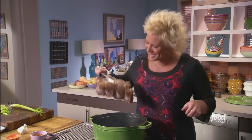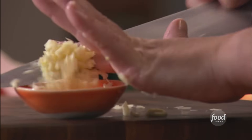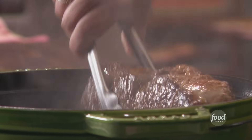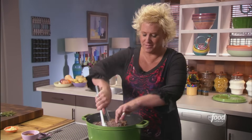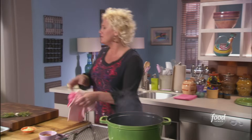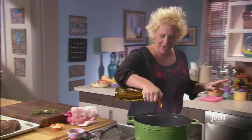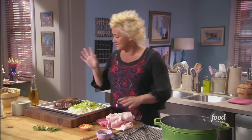Beautiful brown food! Big brown crust has been achieved — looks gorgeous. We're ditching the excess fat, and I'm going to start over with a tiny bit of new oil, just to keep things nice and fresh. I'm going to toss in my celery and onions that I prepped up.